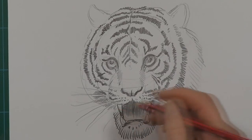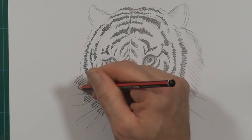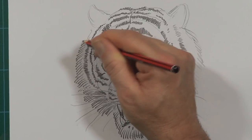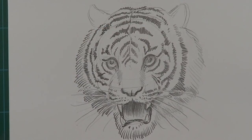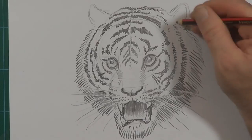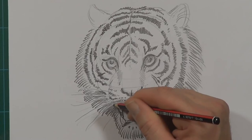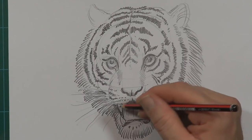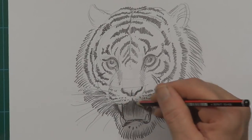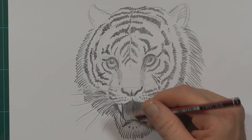Now really darkening in the negative spaces between the whiskers here. Nice strong lines happening. So I have to make strong lines on this other side of the face too. I'm looking now for little spots that I think can be darkened up a bit more, like around the fang, maybe around this whisker here. Do some little teeth at the bottom of his jaw there.